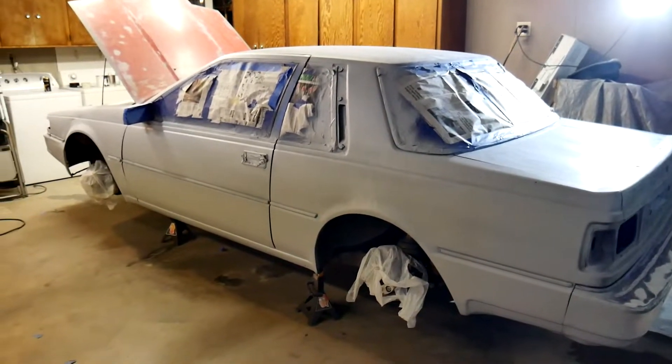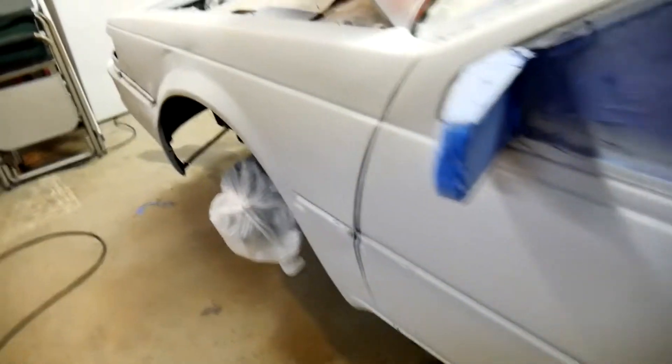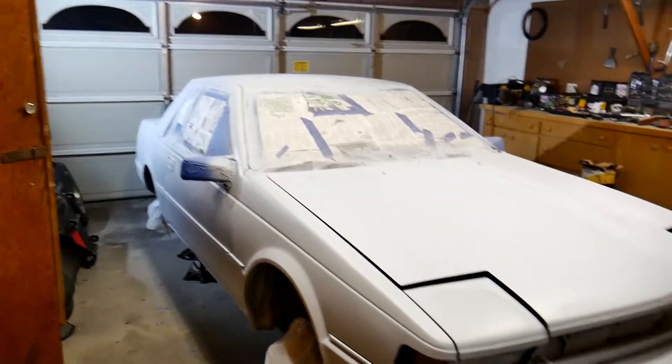Hell yeah, about half the car is primered. The gun's spitting all right. The compressor takes a long time and I have to be really patient, but it's working. It's not going to be great — I'm probably going to sand more. But it's happening. Whole car is primered.